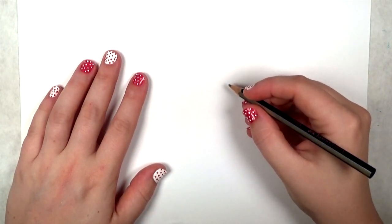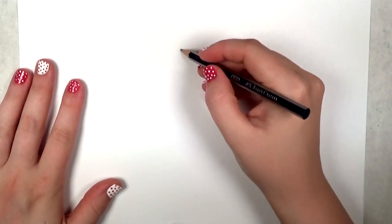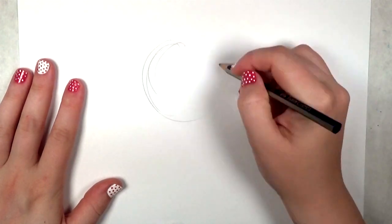Hi everyone! Welcome to How to Draw and Paint. This is Sheri. In this video I'm going to show you how to draw a beagle.